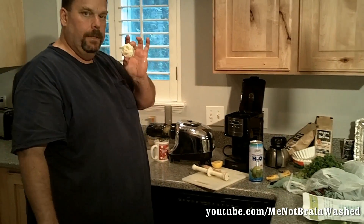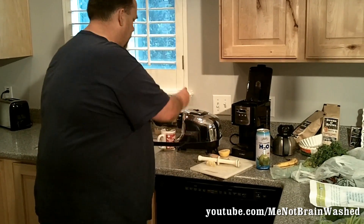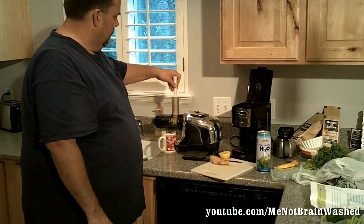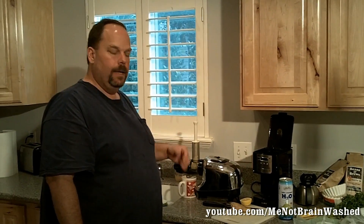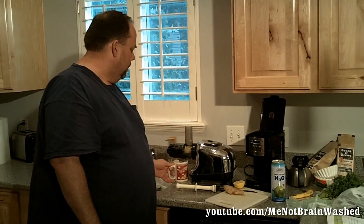Next, we're going to do lemon — half a lemon. I want to cut this in half to make it go in better. I'm going to put that in there and get that juice through with my Omega. So this is doing it nice and slow, squeezing everything out. It's not heating it, because juicers that go really fast with high RPMs heat it up — and that's basically pasteurization, which destroys a lot of the nutrients. So this is raw.